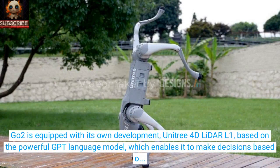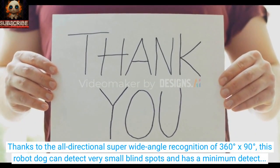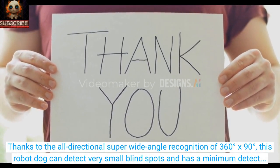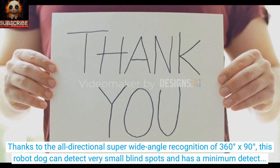Go-2 is equipped with its own development, Unitree 4D Lidar L1, based on the powerful GPT language model, which enables it to make decisions based on information from its sensors. Thanks to all-directional super-wide angle recognition of 360 degrees by 90 degrees, this robot dog can detect very small blind spots and has a minimum detection distance of only 0.05 meters, allowing Go-2 to recognize its surroundings on any terrain.